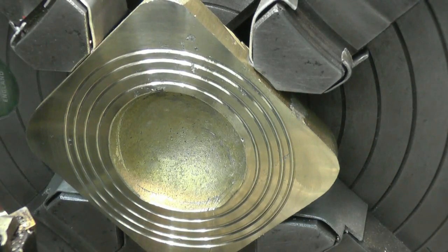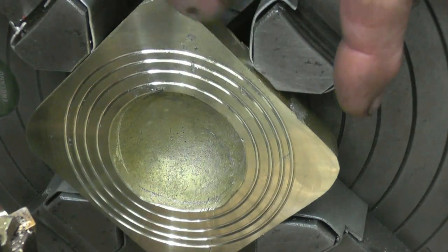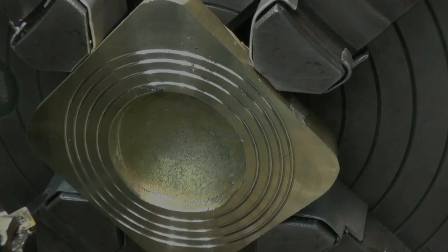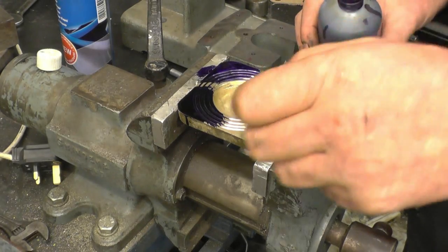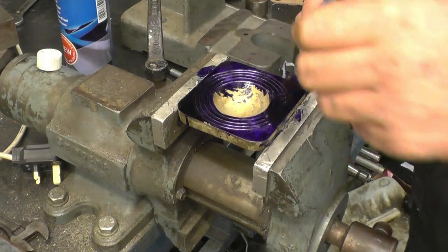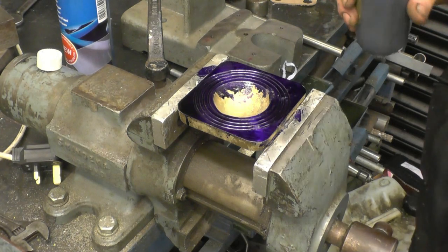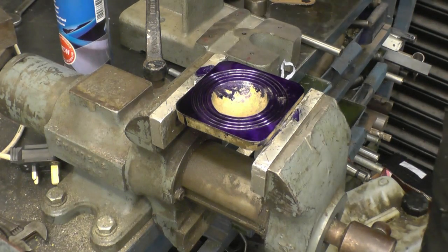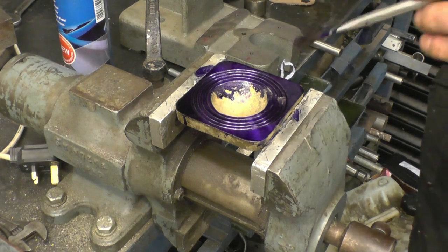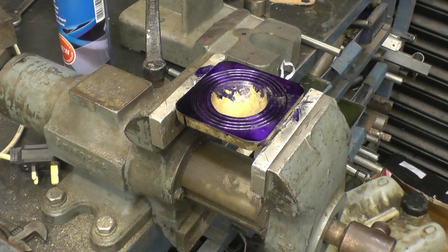That'll do very nicely. See what's going to happen — it's going to increase the pressure on the gasket. So this is critical. Even the holes in the original one are actually tapered — the holes that have just been cast in. They're quite big stud holes, a lot bigger than the actual studs that go through them. Let that dry so we can mark that off a bit better.